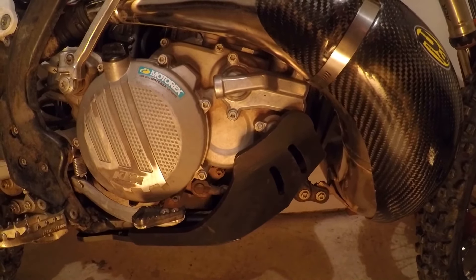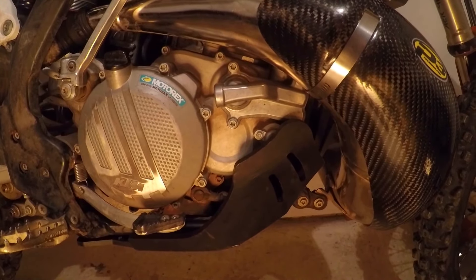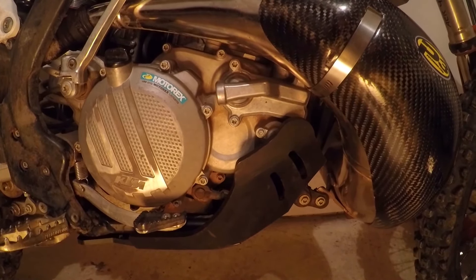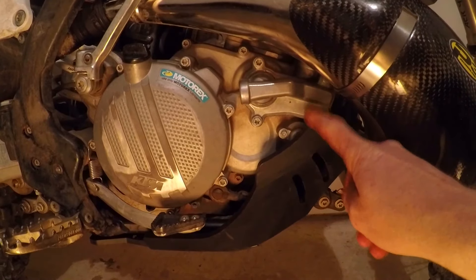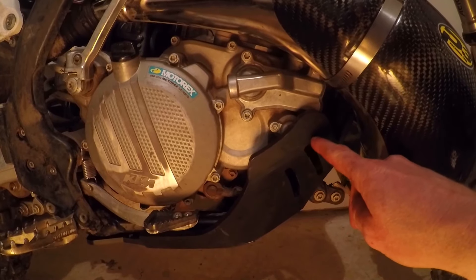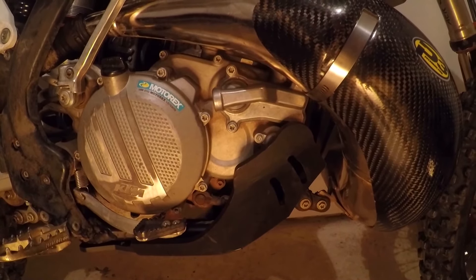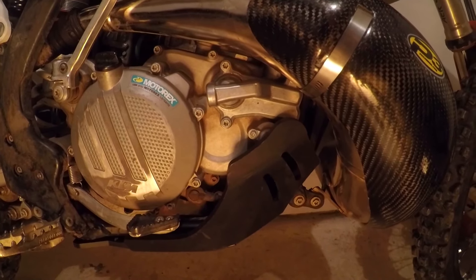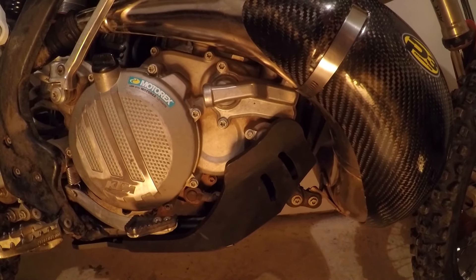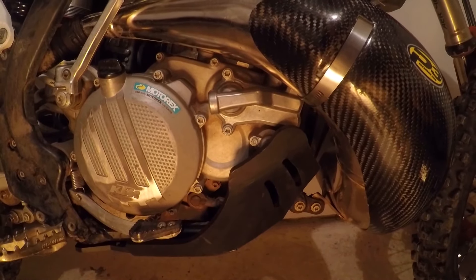One thing that's a big miss with the design of this — and hopefully AXP will notice and change it — is that your power valve spring is right behind here. I think they should cut out a little section right here so you can access and change or adjust your power valve. I'll probably do that myself. I don't adjust mine very often, but for people that do, it's going to be a hassle to take the skid plate off every time to access it.